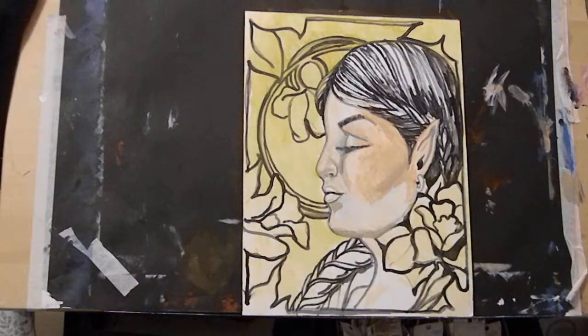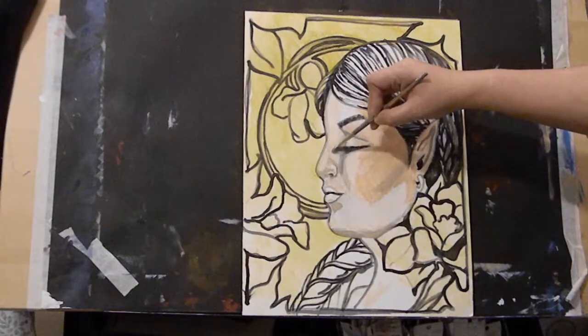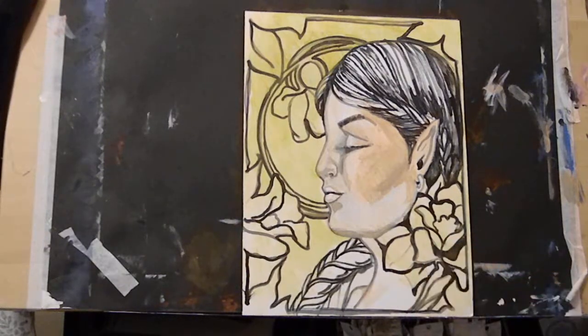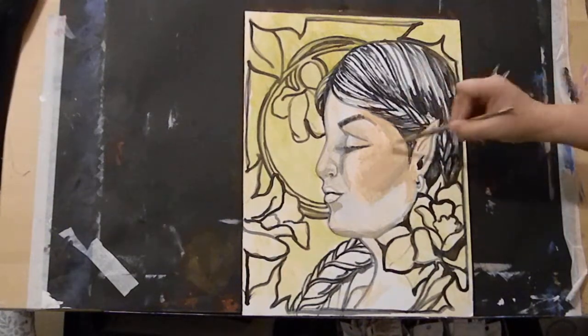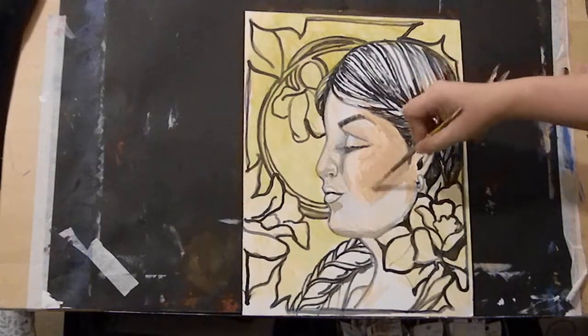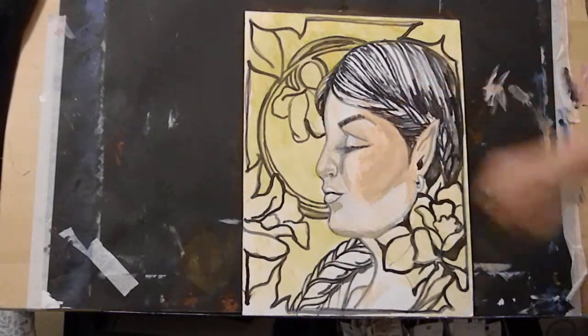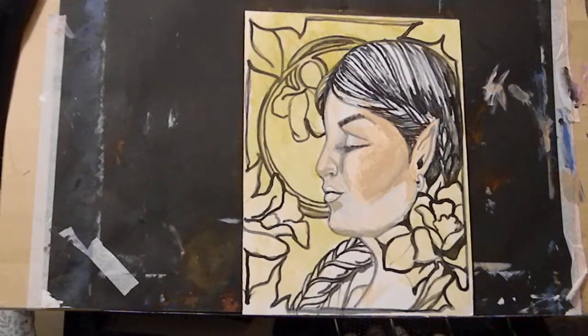We're going to bring it up around here. I know it's a little in your face right now, but there are our darks. I laugh because I'm not thrilled with it. I added that in and now I'm going to add some white, and there it is.